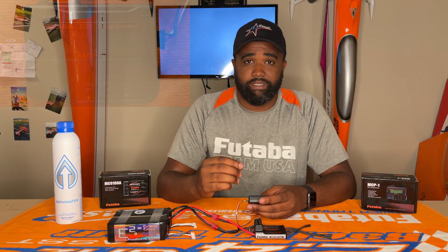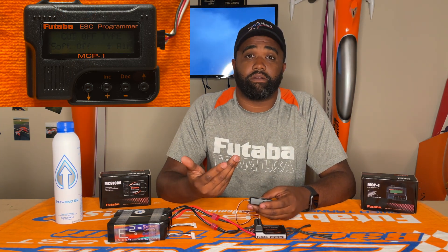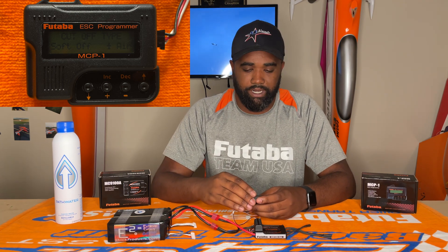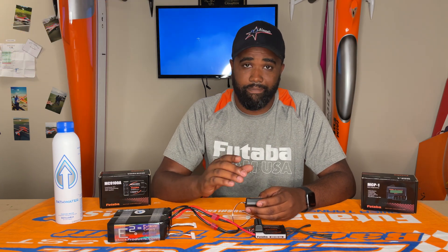Next we have cutoff type. We're going to do a soft cutoff, so that if your battery does get pretty low, instead of doing a hard cutoff where the motor just stops, it's actually going to slowly start to gradually lose power towards the end of the battery. So soft cutoff is what we want on that menu.